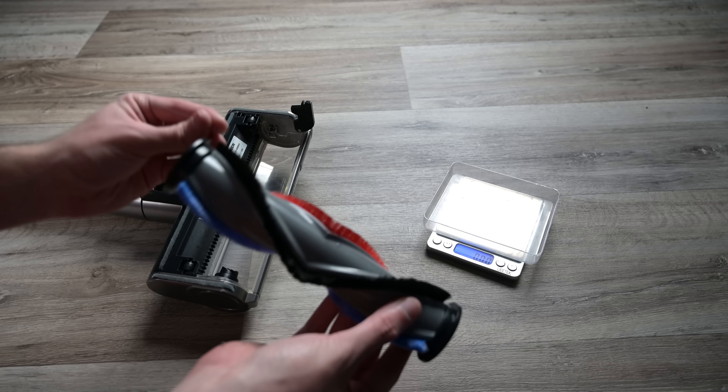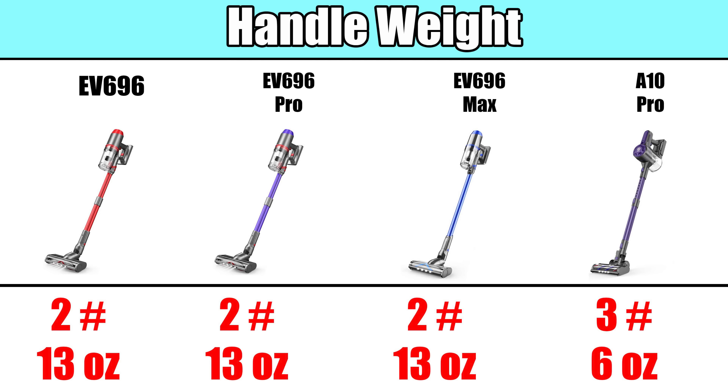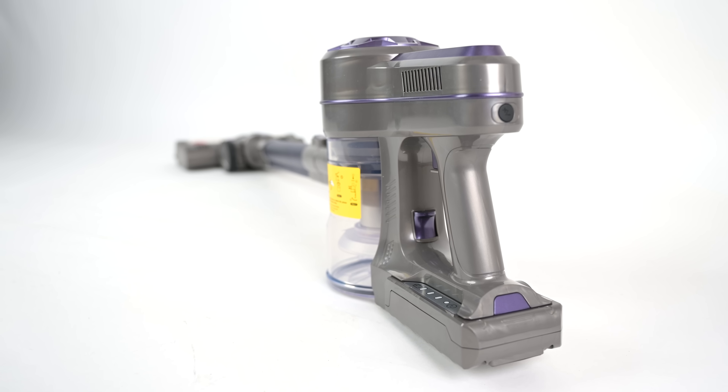Another pro was their ability to pick up hair without it getting too tangled in the brush roll. They all passed the one gram of seven-inch human hair test with no tangles, which is not common with budget vacuums, and they all got decent scores with the 14-inch hair test, though the A10 roller seemed to be just a little bit better at resisting longer tangles than the EV series.